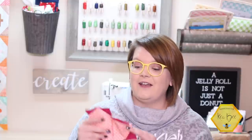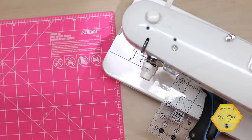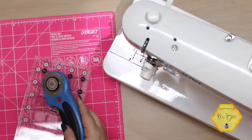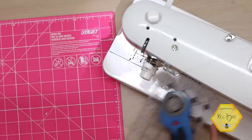Materials that you'll need for today's project are a cutting mat, a small ruler, a rotary cutter, your sewing machine with coordinating thread, and then your scrap bag, bins, or whatever you keep your scraps in.